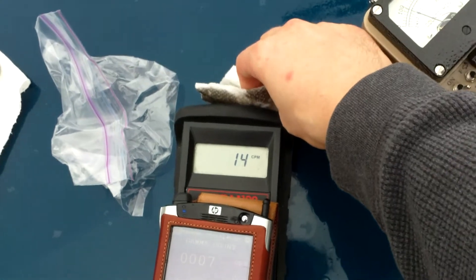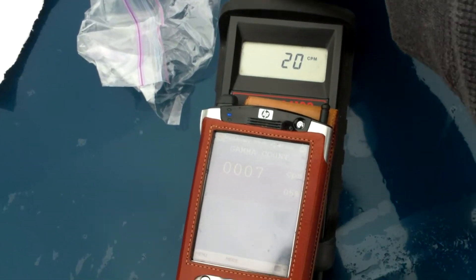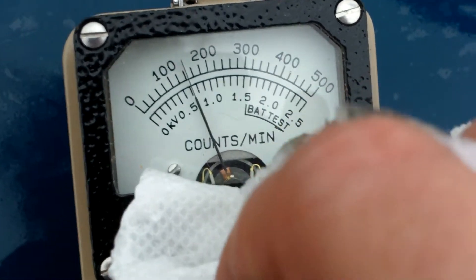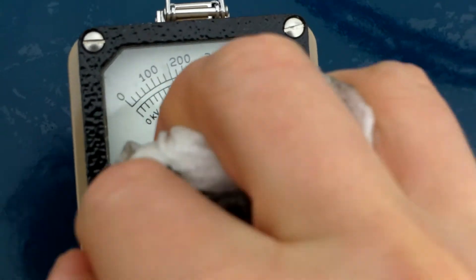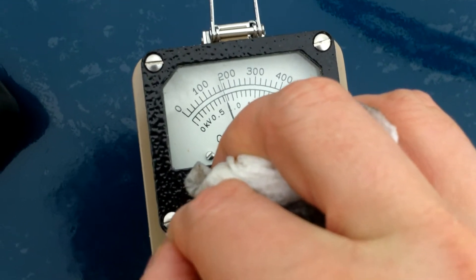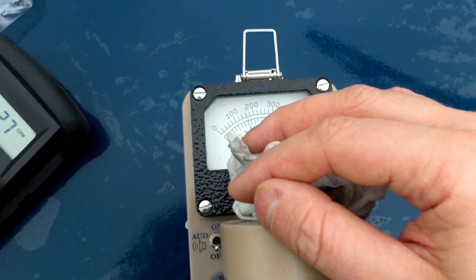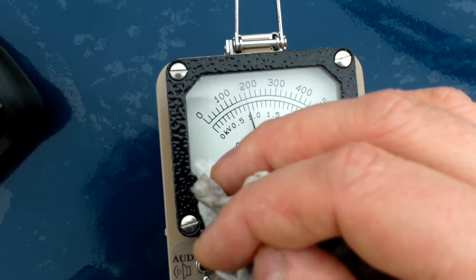And now we have this dirty, filthy piece of paper. The dirty, filthy piece of paper is higher in radioactivity than the natural background. If we ball the dirty piece of paper up and put it right here, we can watch the Ludlum go up to 1,800 counts per minute. But I had a lot more of it in my bag test I did earlier. Let's cut to slow mode, put it in front, and watch: see it go up, see it go down, see it go up, see it go down.